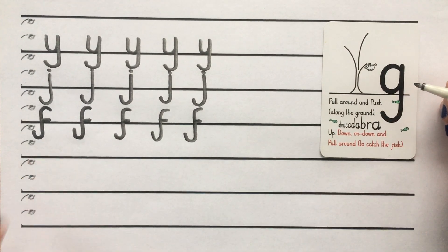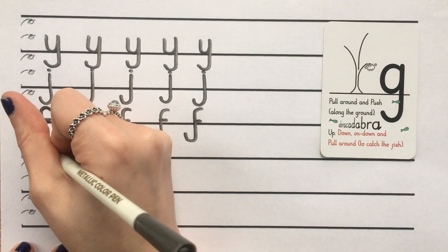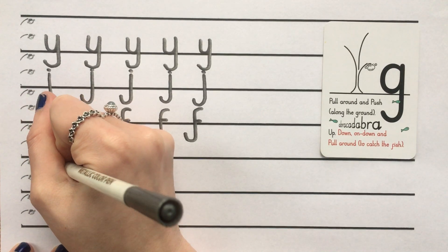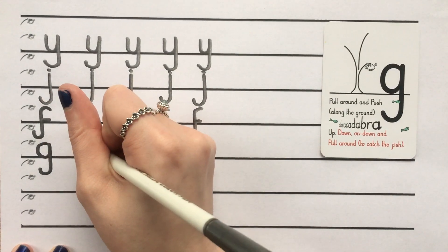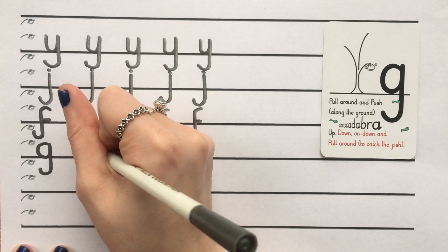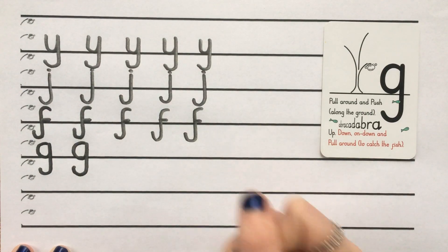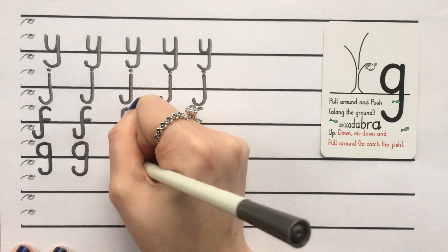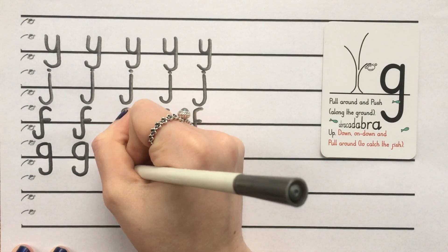So let's write five G's here under our F. Starting at Scared Monkey: pull around, push along the ground, up, down, on, down and pull around to catch a fish. Wonderful, let's do that again: pull around, push along the ground, up, down, on, down and pull around to catch a fish. And another one: pull around, push along the ground, up, down, on, down, pull around to catch a fish.